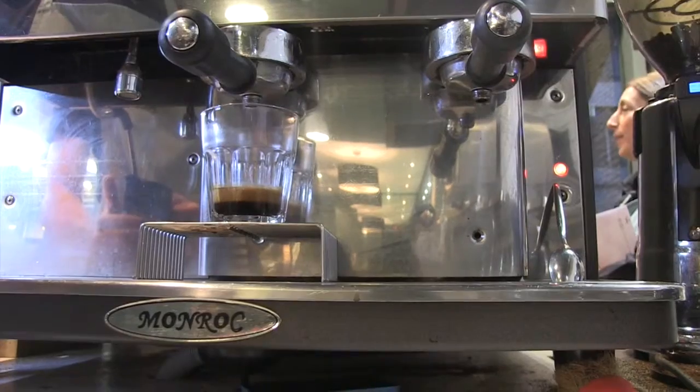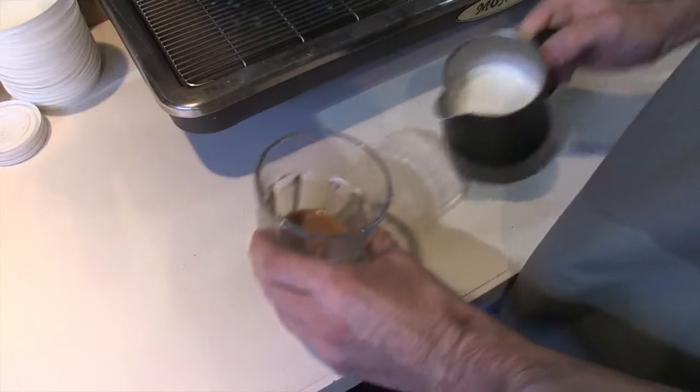I think sometimes people in the morning just need a coffee — they're not looking for a work of art, they just want something to get them through the day. I've given coffees that I thought looked really great, and the customers thought they were really great as well. They thought, 'Oh, that was an amazing coffee,' and they'd come back again, and you'd build up a rapport with the customer.